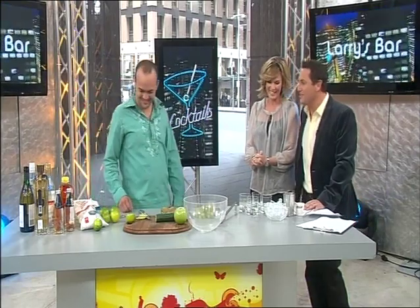What are you going to be making for us today? Thanks for having me to your bar, Larry. Sorry about the security at the front door — you looked a bit flash. They asked me if I was a member, but they let me in anyway.